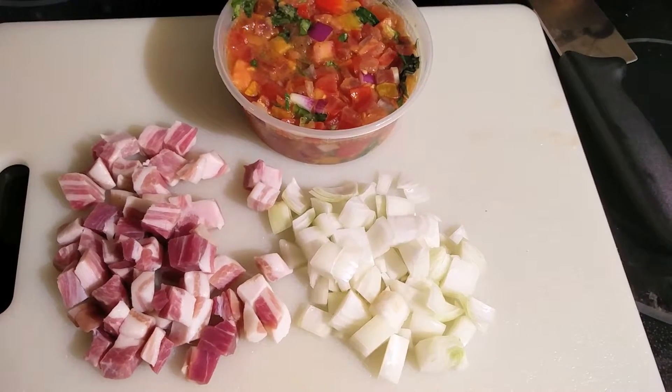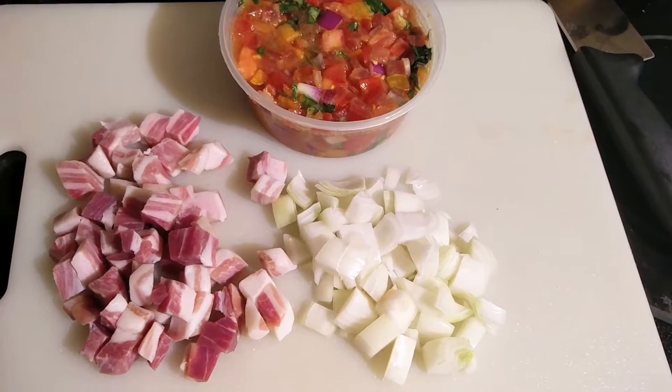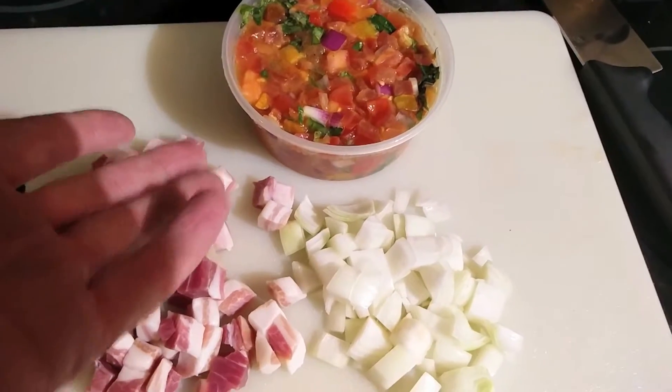Hey guys, this is Sean. Today I'm going to cook something super easy for you because I'm actually kind of lazy. So I picked myself up 100 grams of pancetta, I had a small onion, and I got a cup of bruschetta when I was at the store.